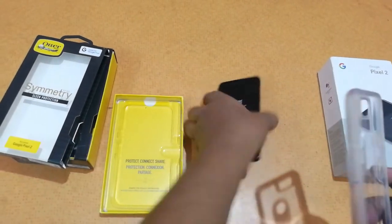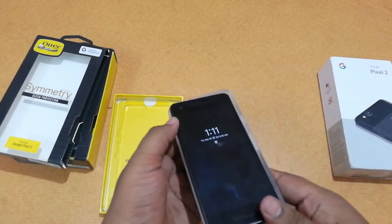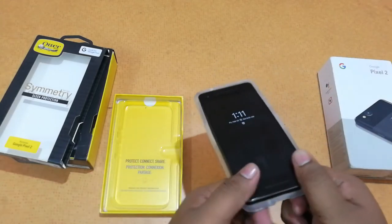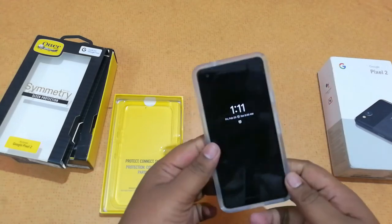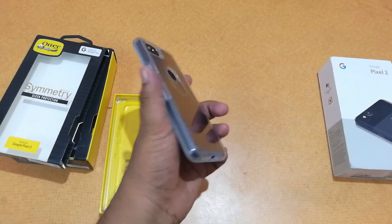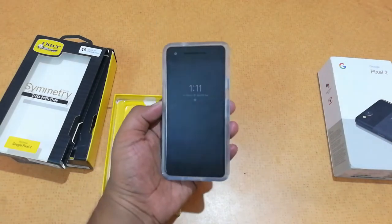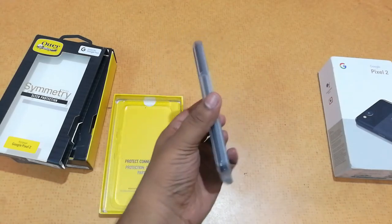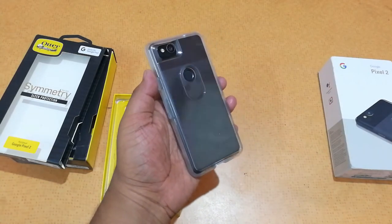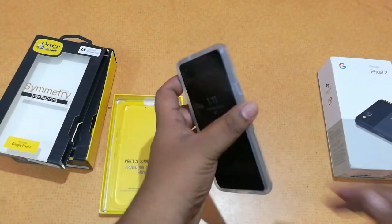The Symmetry case provides sleek protection — it doesn't add much bulk to your phone, your phone doesn't weigh too much, and it feels sturdy and premium. I'll just put the phone in now. You can see it just fits in like this, and that's it. Your phone looks quite good with sleek protection and no added bulk or weight. I'll leave a direct link from where you can go and buy it.